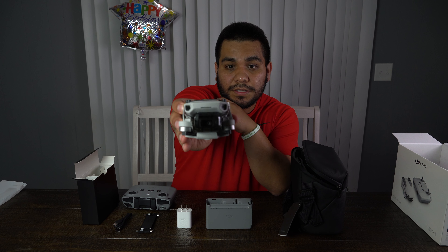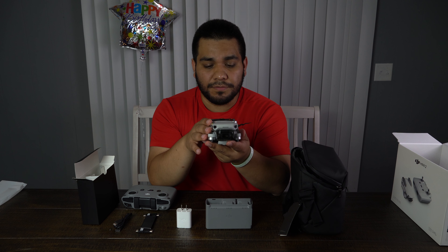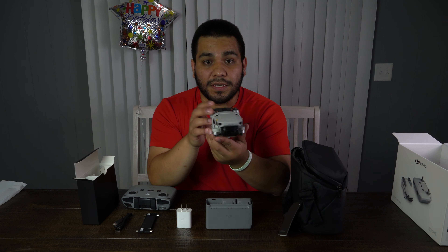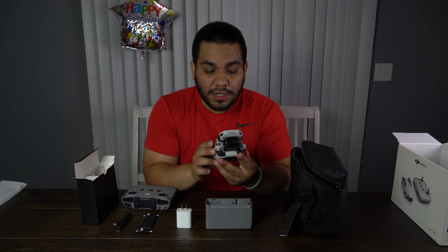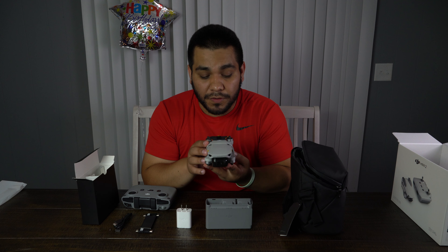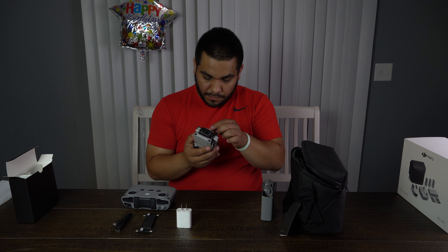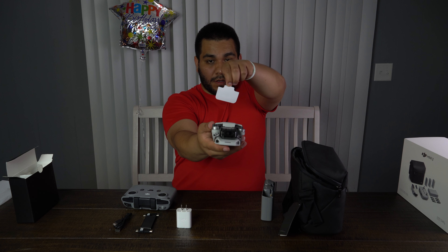And now we have the actual drone. This thing is small — I did not know it was going to be this small. You can shoot 4K footage with it; I believe it only goes up to 30 frames per second, which is good enough for this small little drone. I won't completely take it apart because I don't want to break it. Over the next day or two I'm going to get some footage of Barney and Jazz — you guys need to meet them, and what better way than with drone footage.